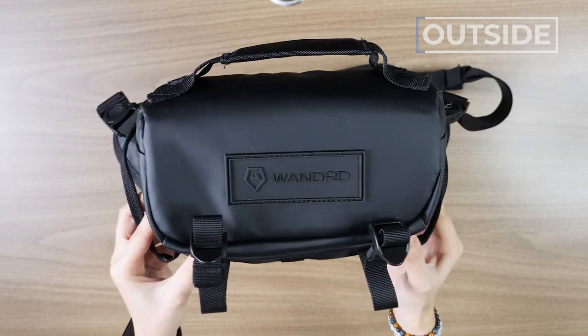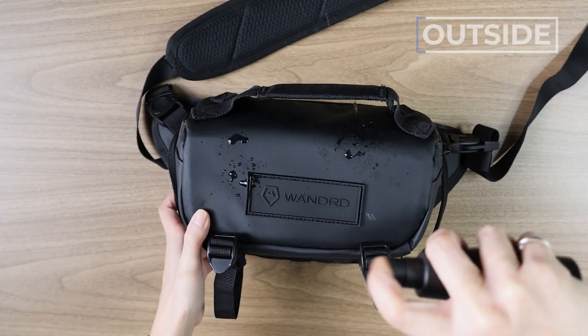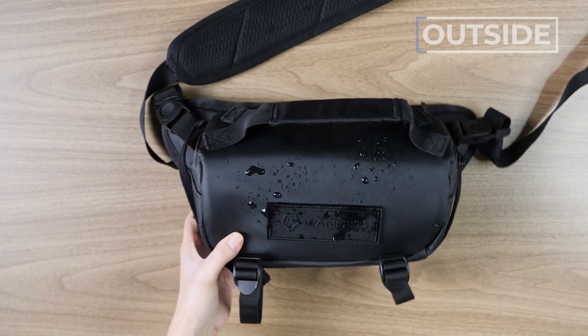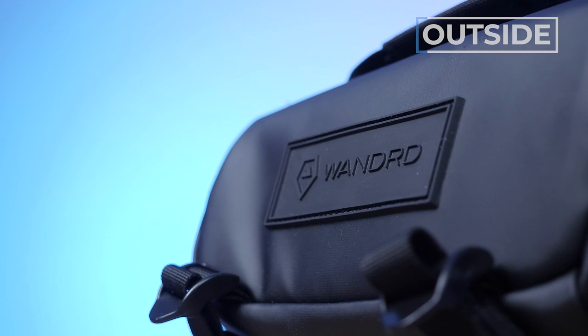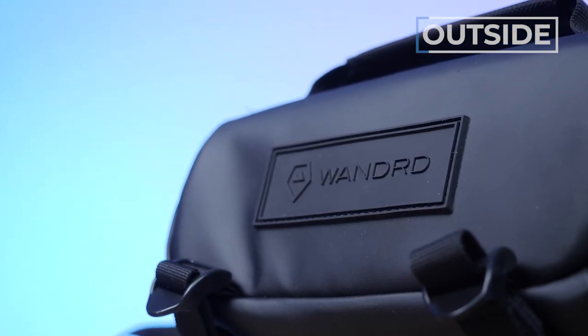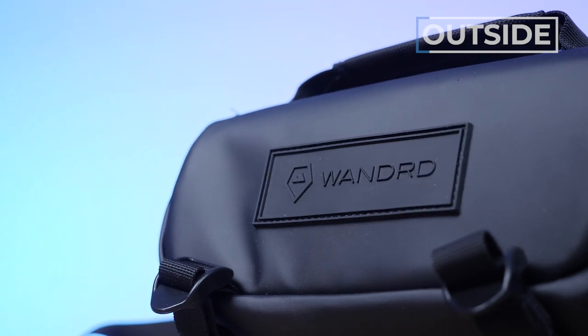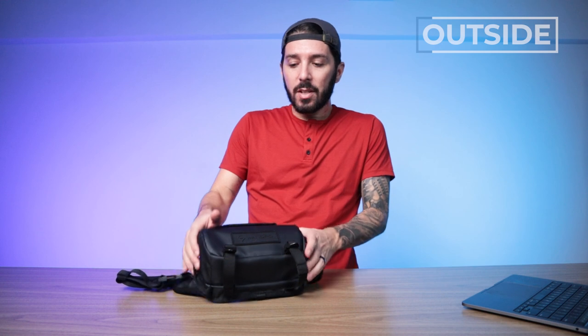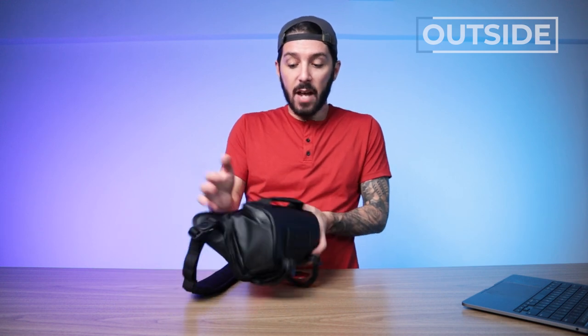And that's one of the big selling points about this sling - its weather resistance. The reason for that weather resistance is the primary material on the exterior, which is tarpaulin. Tarpaulin is really sleek - see that shine? It's the same material Wandered uses on their Provoke backpack. Starting at the bottom, this is actually one interesting thing about this sling. I've reviewed what feels like hundreds of slings, and they're usually not very structured, never have a back panel, and never have an external carry solution on the bottom. But this one does.